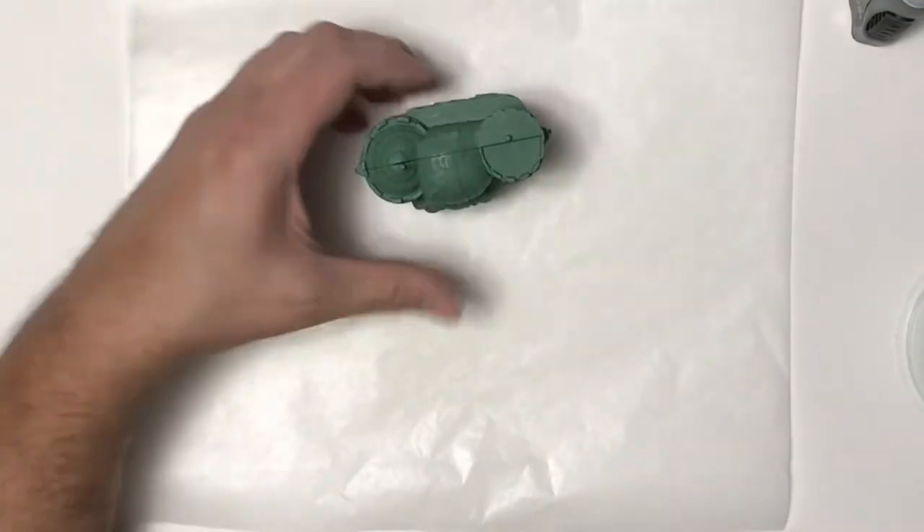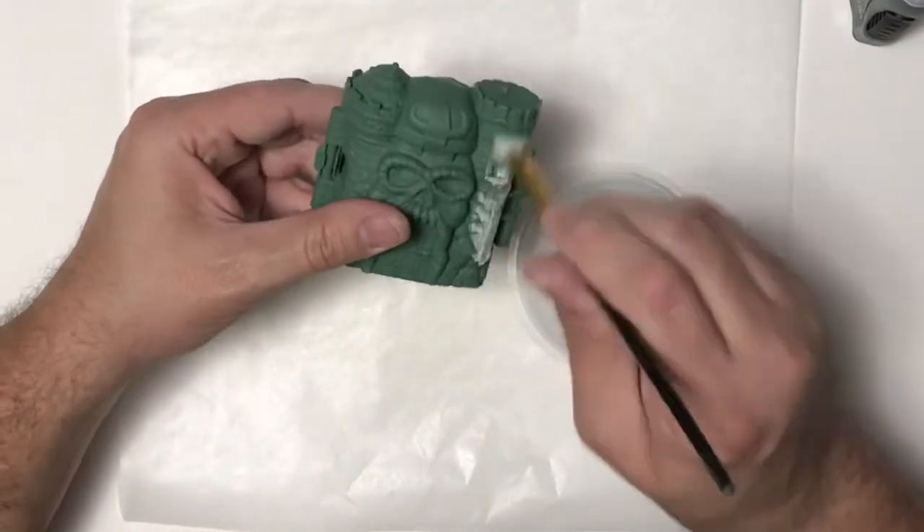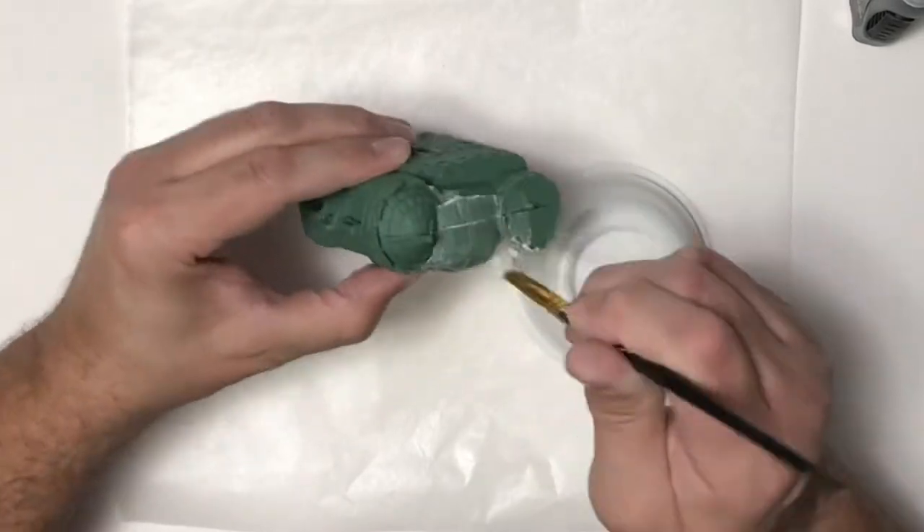Once the super glue is dry I can start applying the surface prep. I'm using clear gesso and this will just make it so the acrylic paint will adhere to it better.